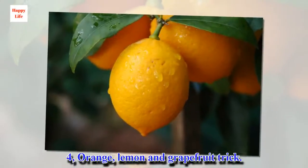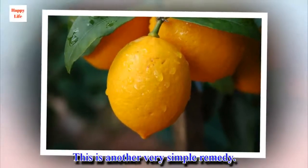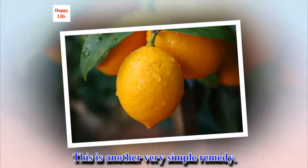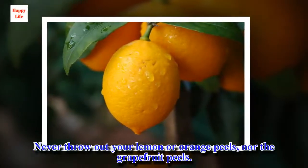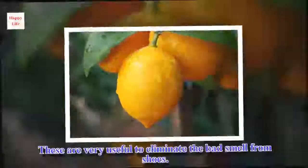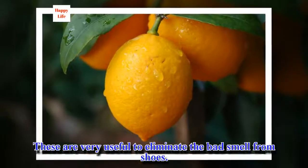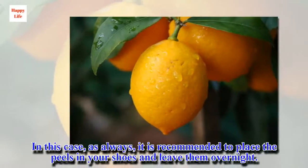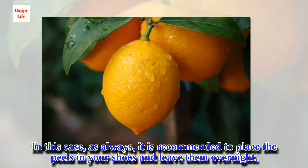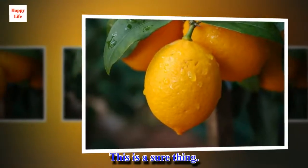Trick 4: Orange, Lemon, and Grapefruit. This is another very simple remedy. Never throw out your lemon, orange, or grapefruit peels — these are very useful to eliminate the bad smell from shoes. It is recommended to place the peels in your shoes and leave them overnight. This is a sure thing.